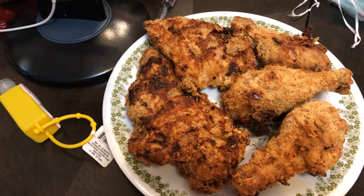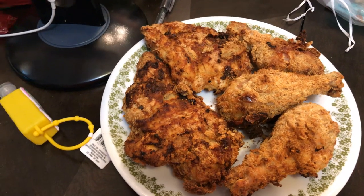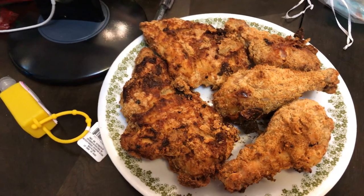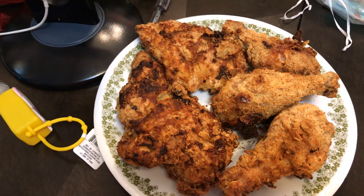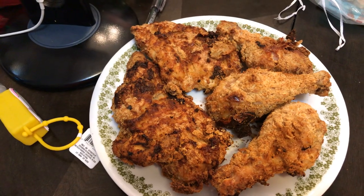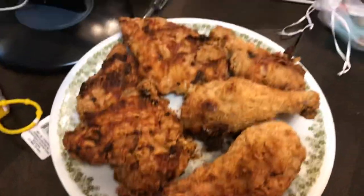You cook it until it's done — no longer pink. Use your instant read thermometer inside; it registered at 165 degrees Fahrenheit. And you do have carryover cooking, so it is going to go higher.